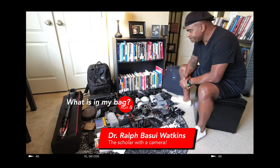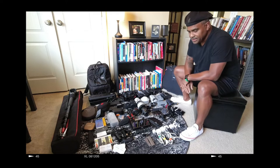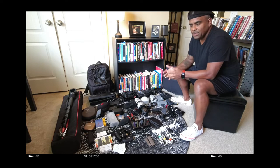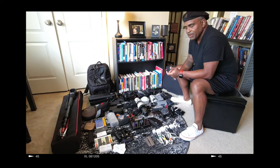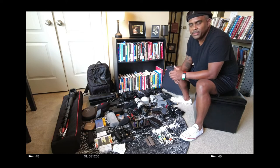I'm often asked what's in my bag. What's in your bag should reflect the assignment you're shooting. I'm getting ready to go to Phoenix, Arizona to shoot at the Fellowship for Fermi Ministries conference, and I'm primarily getting B-roll, maybe some interviews of persons who are featured in the documentary I'm shooting here in Atlanta.